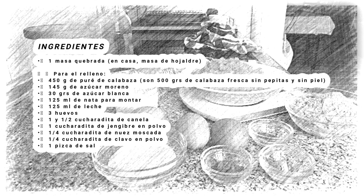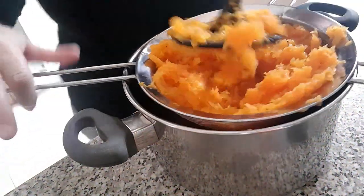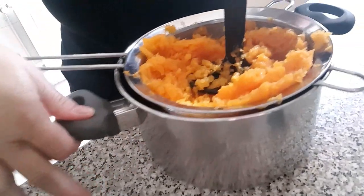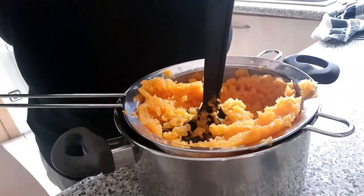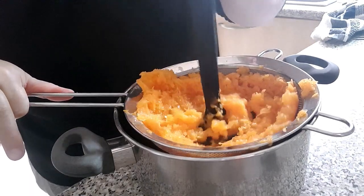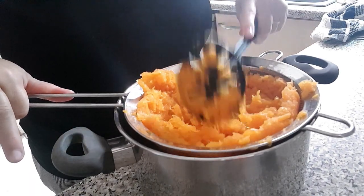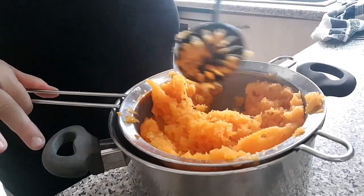Bienvenido, bienvenida a mi cocina. Después de unos cuantos percances — mano pillada, masa brisa fresca no tan fresca, batidora rota — por fin pude hacer la receta, así que perdonadme si estoy un poco torpe.